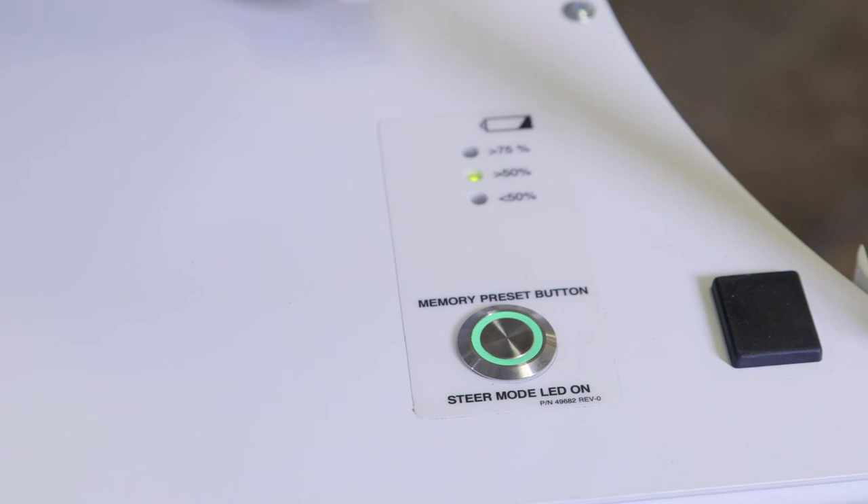You'll notice that your eGurney wheeled stretcher has battery indicator lights. There are three lights: greater than 75%, greater than 50%, and less than 50%. If your battery has less than 50% power, an amber light will appear. Greater than 50% and greater than 75%, the green lights will show. Always remember to charge your battery every night.